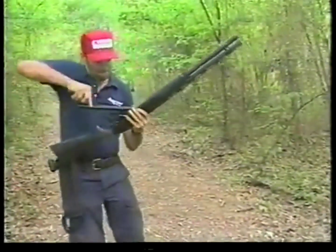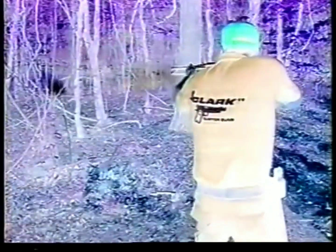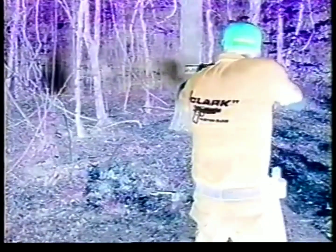The shotgun is one of the most effective self-defense tools available, able to deliver awesome firepower with just one pull of the trigger.